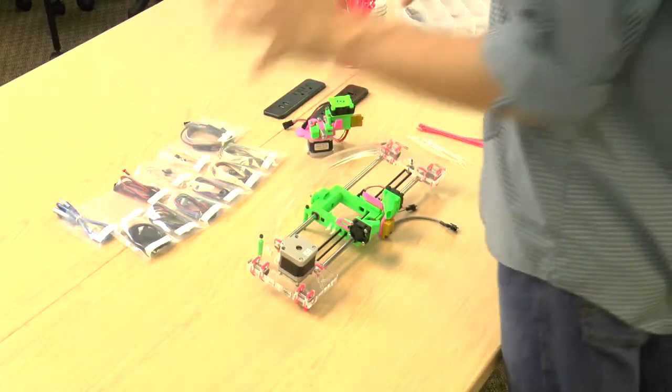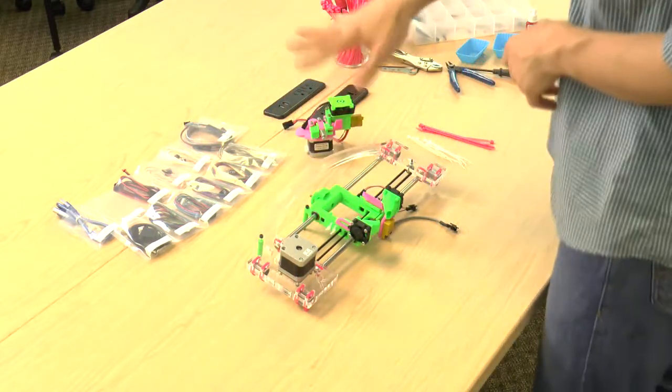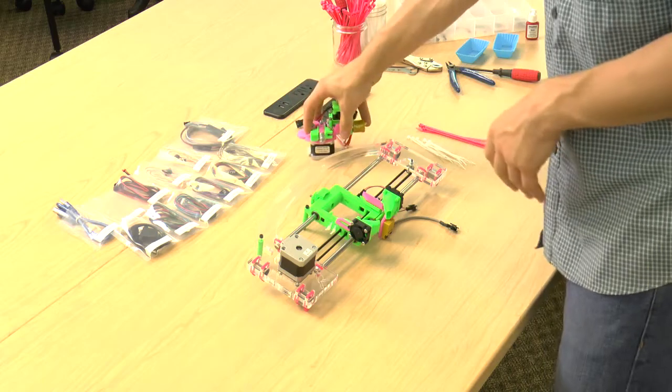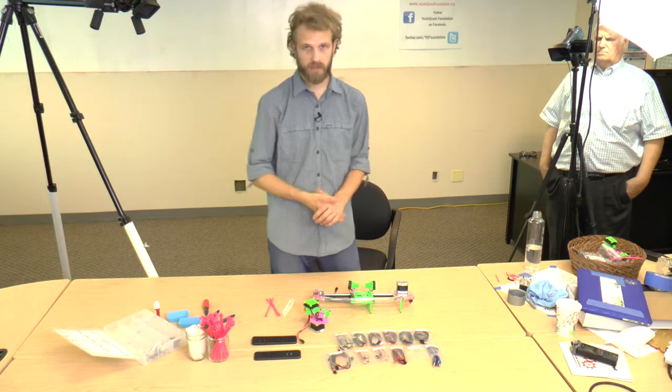You're going to need the X assembly, all your wires — just have them somewhere around you — the extruder, a bunch of big zip ties and a bunch of small zip ties. And that's it.